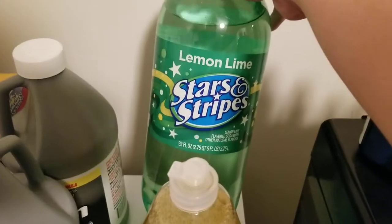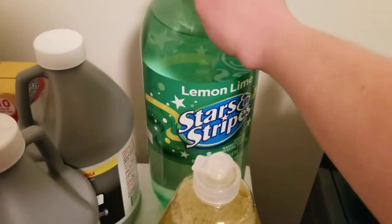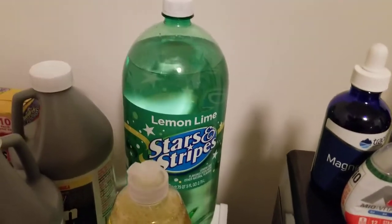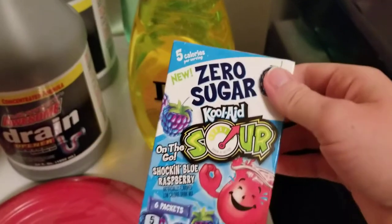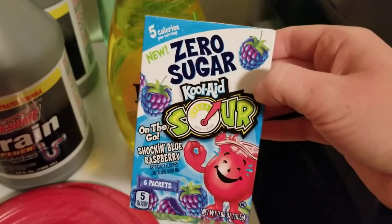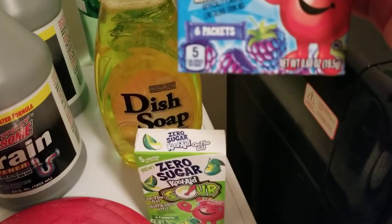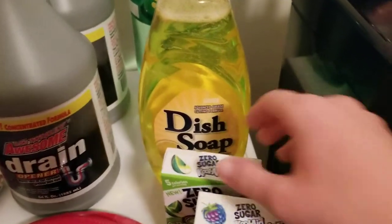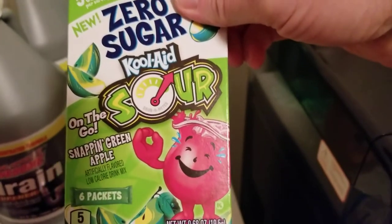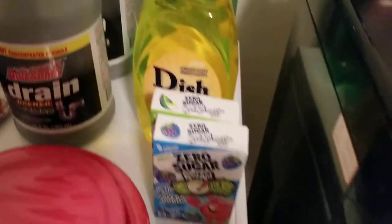To start with, we got this three-liter of lime lemon Sprite-type soda, and that's for mixers for the party. We got dish soap, and I got the zero-sugar Kool-Aid sours. This one is blue raspberry, and then this one is the snap green apple. I love these — if you guys have never tried them, they're really, really good low-calorie drink options.